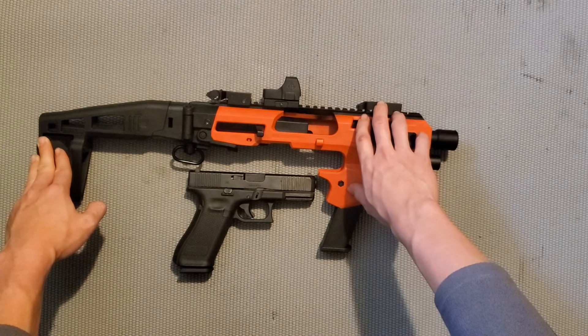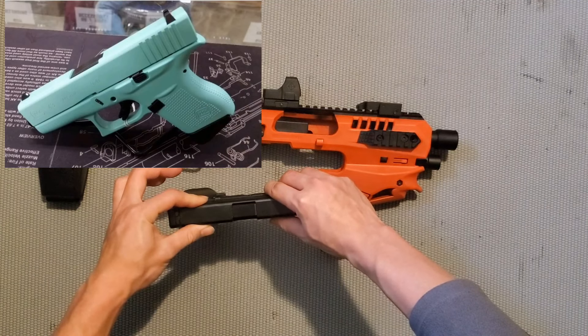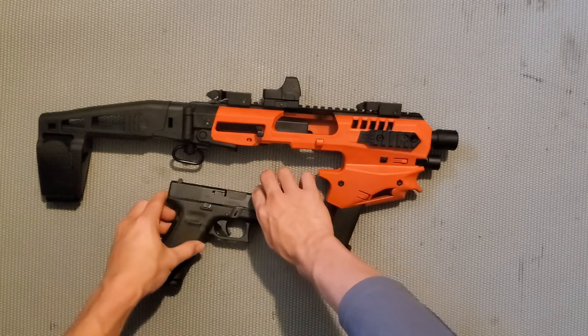Nhưng như cây Glock 43 của chị mình thì cái độ rộng của khung này nó lớn hơn cái độ rộng của Glock 43, cho nên bạn sẽ không thể gắn được cây Glock 43 vào cái khung này.